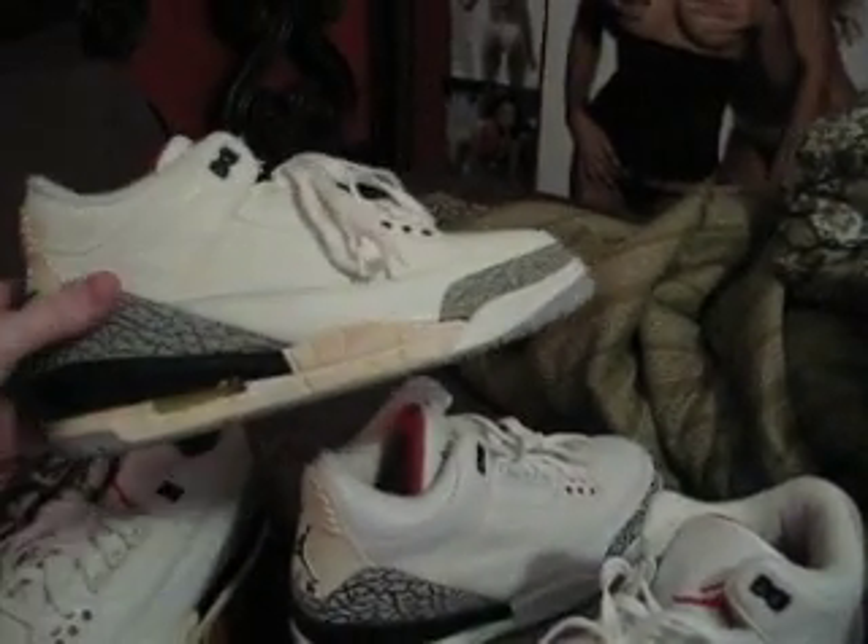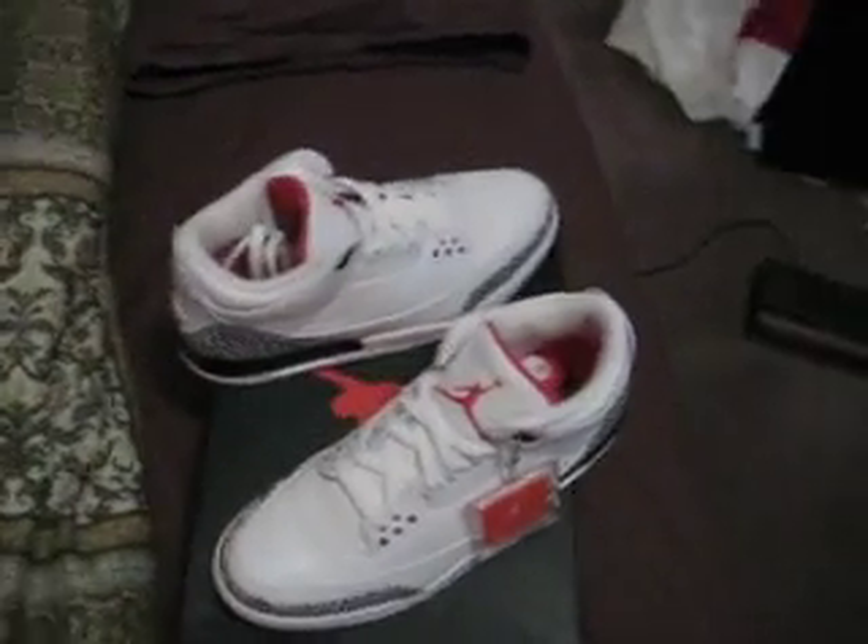I'm gonna be wearing these and keep these on ice. Still the '94s — that's that, man. My cement threes. Still more to come, guys, so stay tuned. Later.